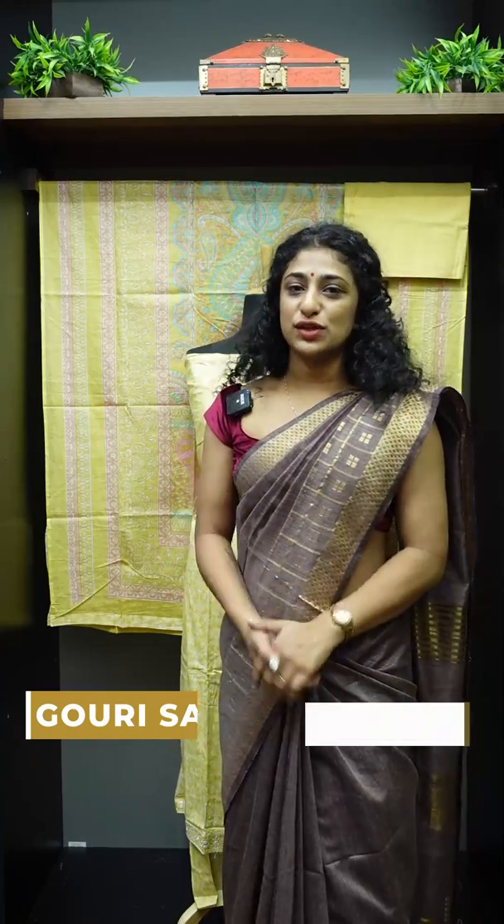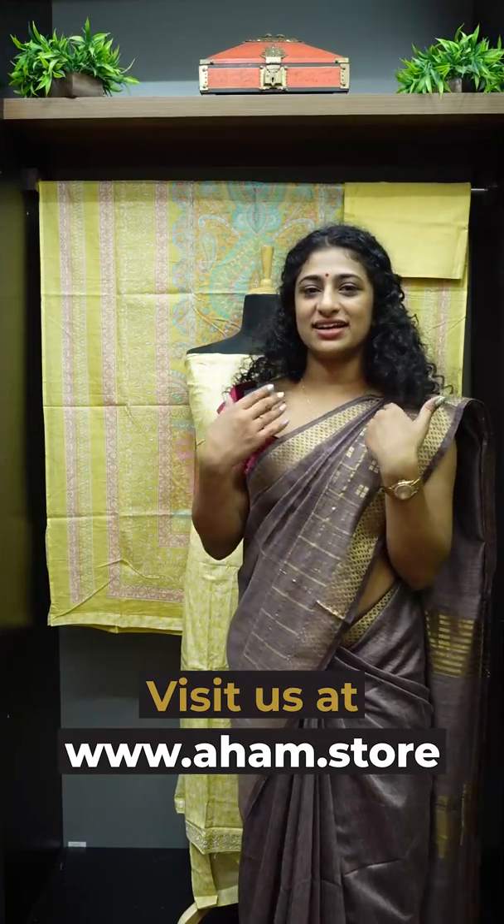This is a soft cotton un-stitched set. It is very comfortable with colors. I prefer to wear light colors. It is very comfortable with the fabric.